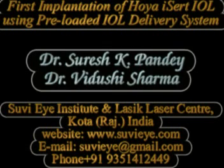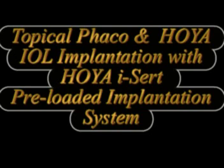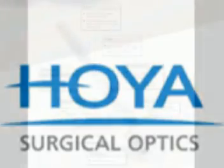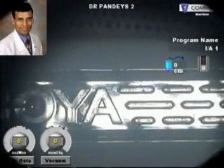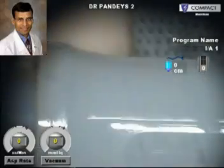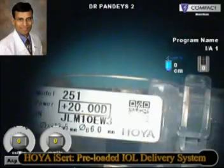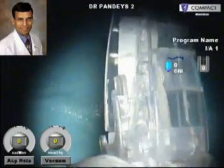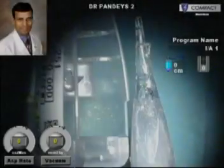Hi, I'm Dr. Vidushi and in this video from Kota, Rajasthan, India, we demonstrate the implantation of a Hoya Aspheric Hydrophobic Acrylic Lens using their proprietary ICERT preloaded IOL injector. This is the Hoya ICERT preloaded IOL injector system for implanting a hydrophobic acrylic IOL through micro incisions of 2.5 mm or less. This is the first such implantation of a Hoya preloaded IOL in India, as these IOLs have only recently become available in the Indian market. Hoya was the first company to launch a preloaded IOL in the US market.